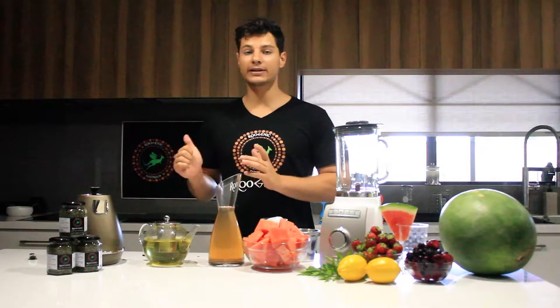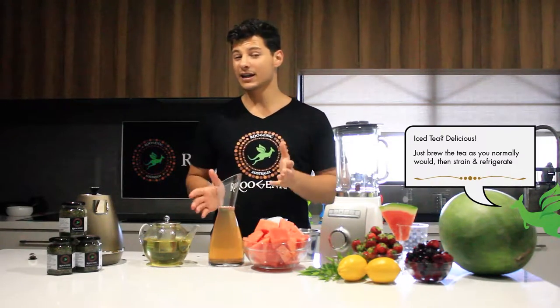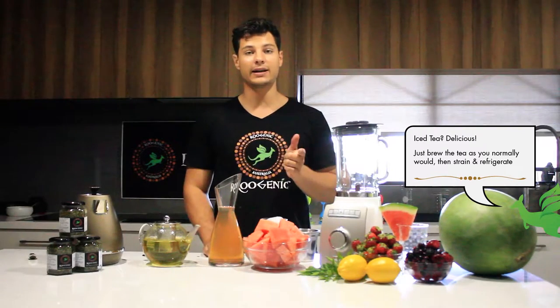Otherwise, you can cool it down in the fridge and have a refreshing iced tea. For iced tea flavours, watch our other videos for some flavouring techniques.